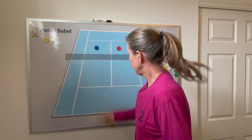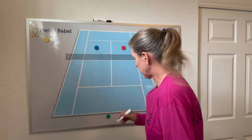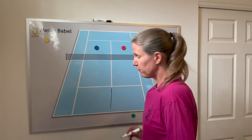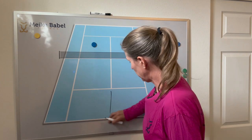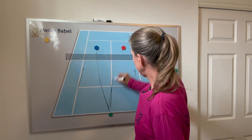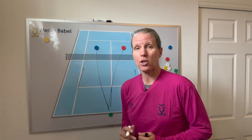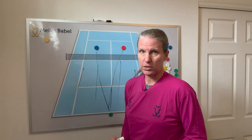Second drill: two up, one back. You can make that more doubles-specific if you want to pull this person over so they only have a half court. If you want to make it harder for the singles player, they have the entire court. You can stipulate that this player has to alternate, or they can go wherever they want. And if you get longer rallies, the net players can spread the ball out a little bit more.